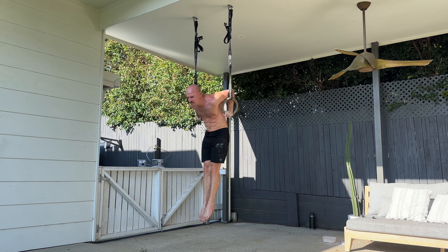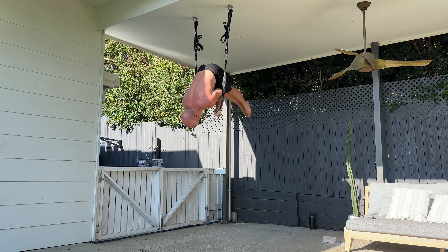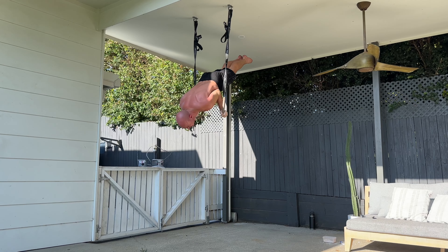As you push back up, find yourself into your L-sit again. Then L-sit to shoulder stand with straight legs, but you can pike at the hip. Hold the shoulder stand, you pike down with control.